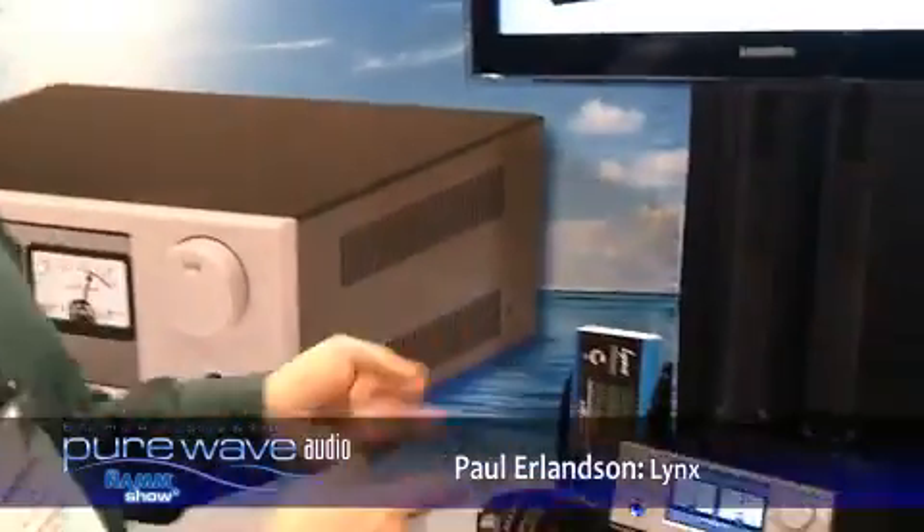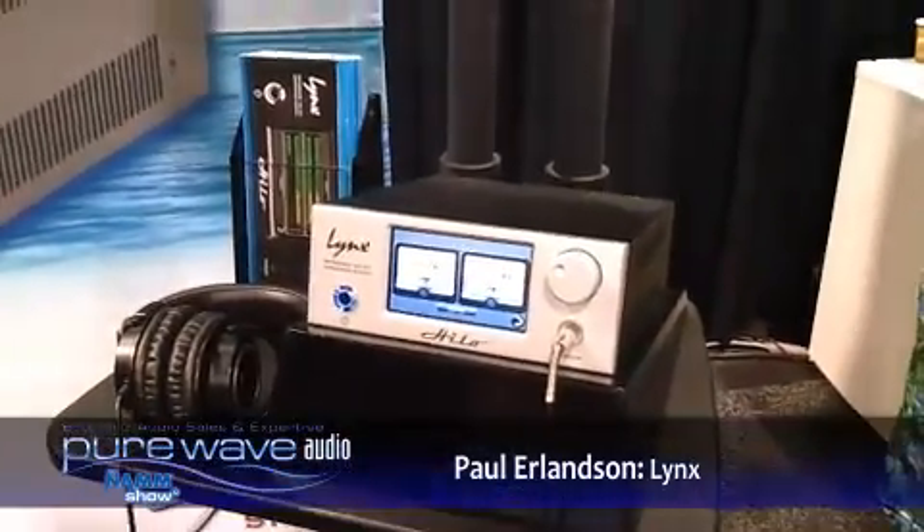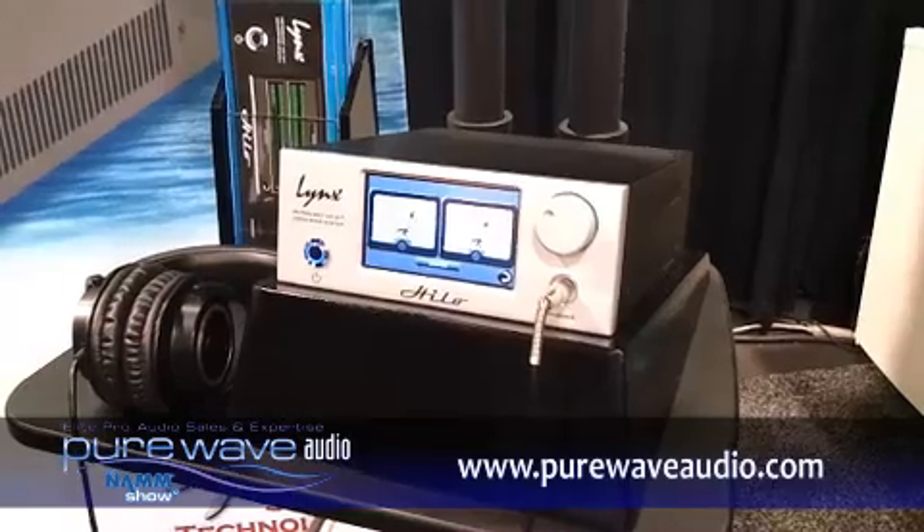Hey, I'm Paul Erlinson, Director of Products for Frontline Studio Technology. I'm here with our good friends at Pure Wave Audio. Today at the NAMM show, we're showing our soon-to-be shipping newest product, the Hilo, which is sort of a two-channel ADDA converter, but there's a little bit more to it than that.